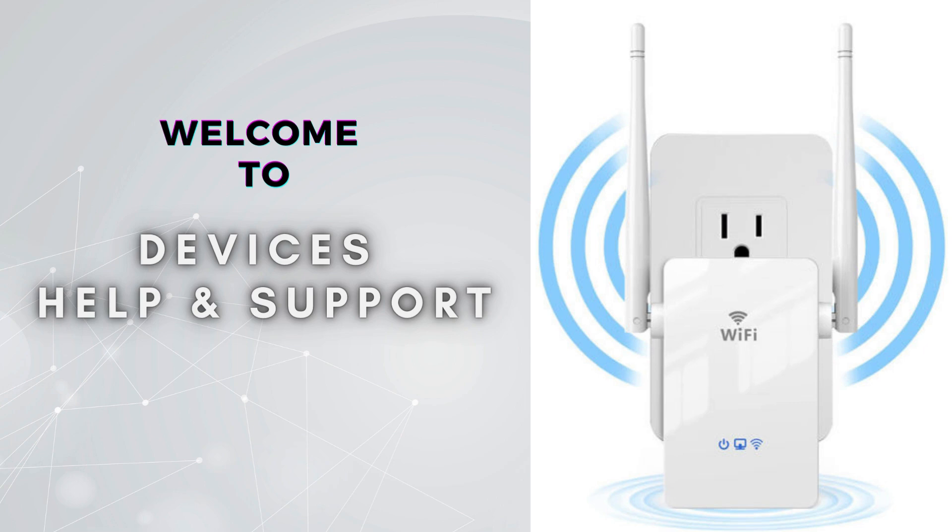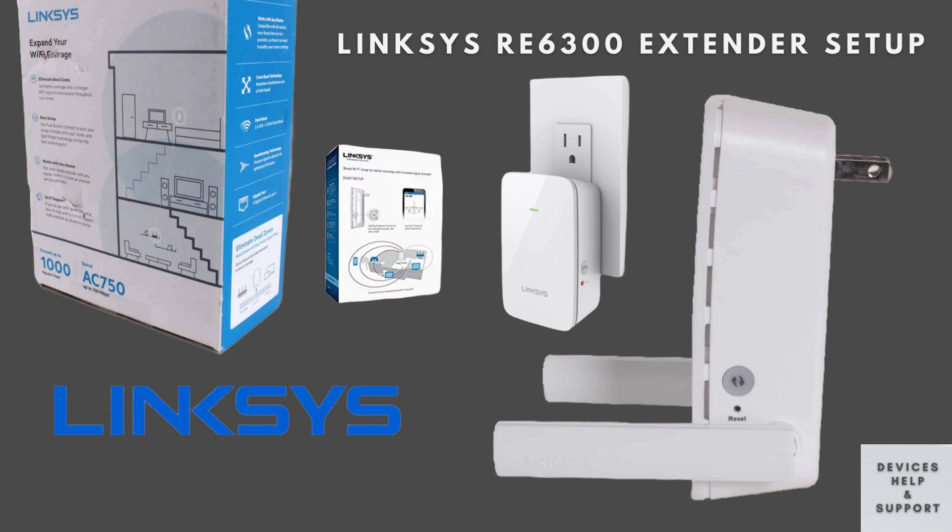Welcome to Devices Help & Support, your ultimate destination for all things related to devices setup, troubleshooting, and optimizing your tech experience. Today, we're excited to guide you through the complete setup process for your Linksys RE6300 Wi-Fi Range Extender. Whether you're looking to expand your Wi-Fi coverage or eliminate those annoying dead zones in your home, we'll provide step-by-step instructions to help you get your extender up and running smoothly.